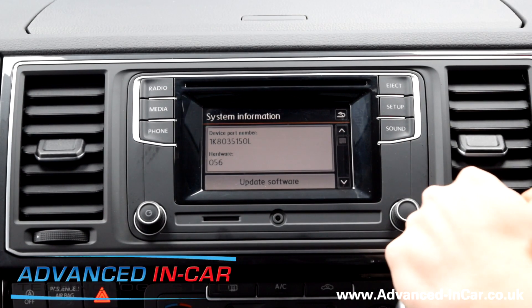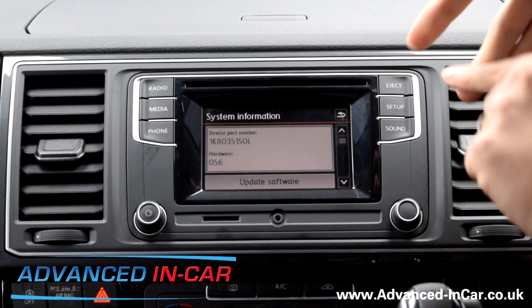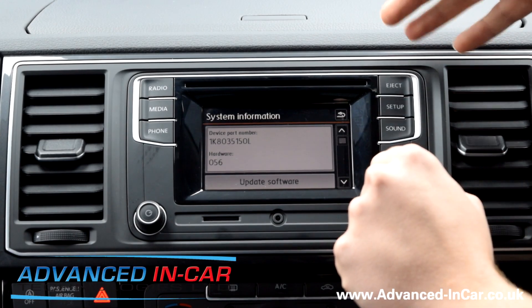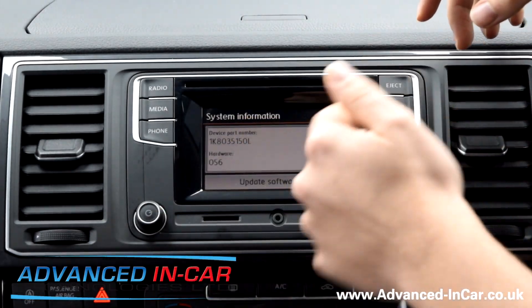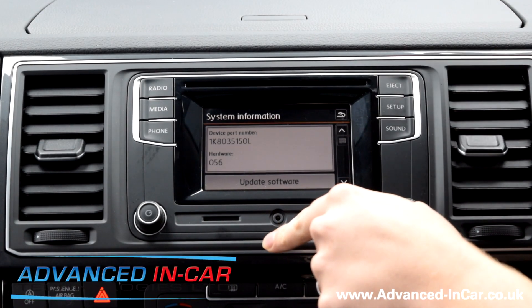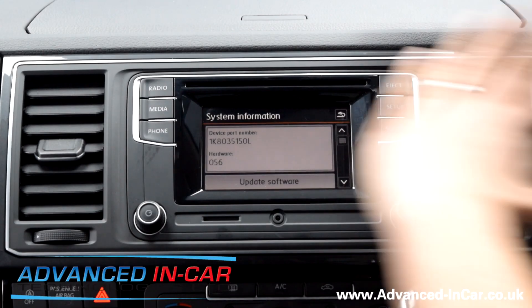The second video we're going to do is for those people that want to have a go themselves. We're going to do a video on how to remove this stereo from a T6 and show you the install process, just to give you a general idea of the work required, because this head unit is going to have to have a new internal PCB board fitted that will allow support of the reversing camera. Keep an eye out on our YouTube channel for all those videos.